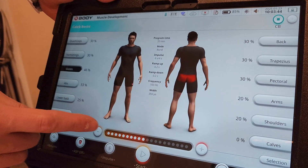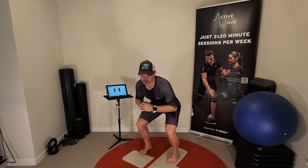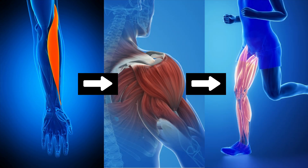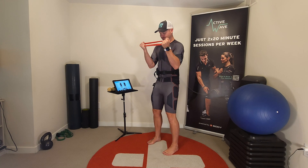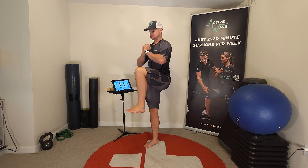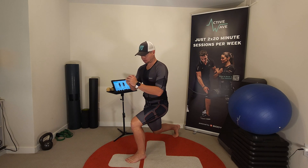Once warmed up, the real work begins. With EMS, the entire suit is active for the duration of the session, set to customized baseline intensities for each client. This means all major muscle groups are engaged, but during specific exercises we increase the intensity for the targeted muscles to maximize activation. The exercise order is critical because the entire suit remains active at those baseline levels throughout. By starting with smaller muscle groups and progressing to larger ones, we ensure balanced engagement and allow every muscle group to perform optimally when it's their turn to be the focus.